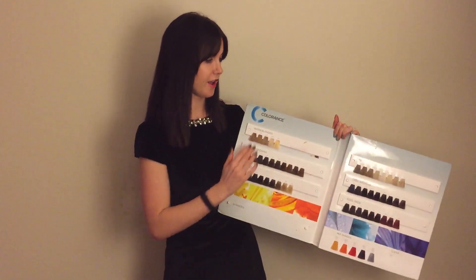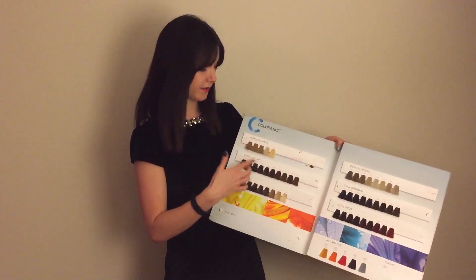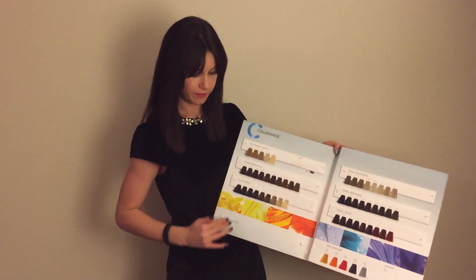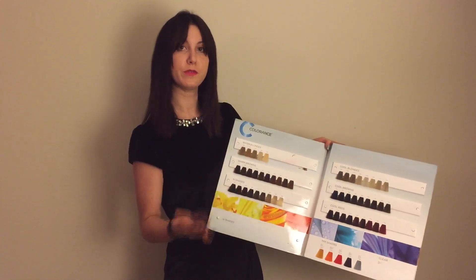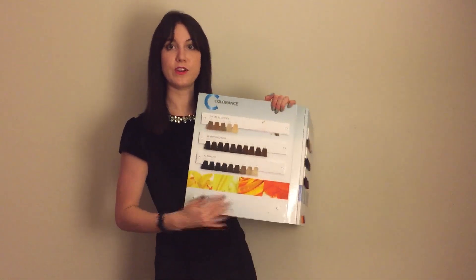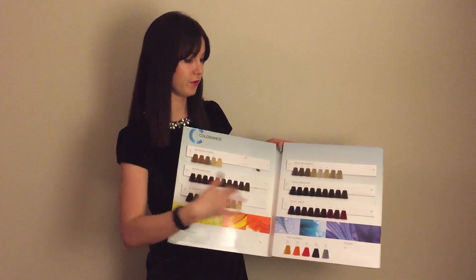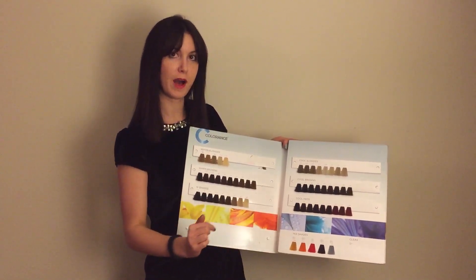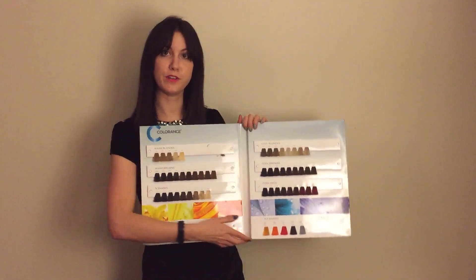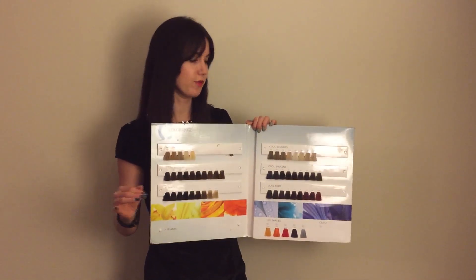The first page in our card is the blue C, which is our core line. The core line has our warm blondes, warm browns, cool blondes, cool browns, and cool reds. The end shades down here can be used for gray coverage with the demi-permanent — giving you gray coverage blending up to 50%. At the bottom are mix shades you can add into any of the core colors for extra pigment: G mix, KK mix, RR mix, VV mix, and P mix, which gives you more control. You can mix those into your higher level formula. One thing to know about the mix shades: do not make them more than 50% of your formula.